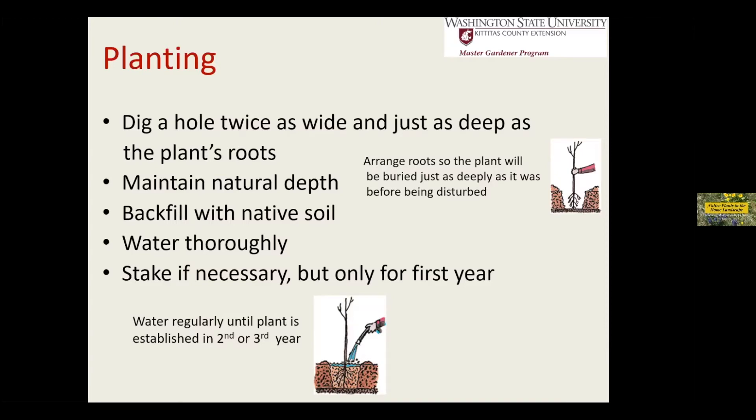You'll see a lot of articles, a lot of people will say, fill your hole with compost and whatever. But you're dealing with plants that you want to grow native. And if you put treated soil, compost, fertilizer, anything like that in, you're going to treat it like an ornamental and it's going to sit there like it's sitting in a pot and it's not going to do anything. Why should it go anywhere when you've given it all of its needs right there? It's not going to stretch its roots.